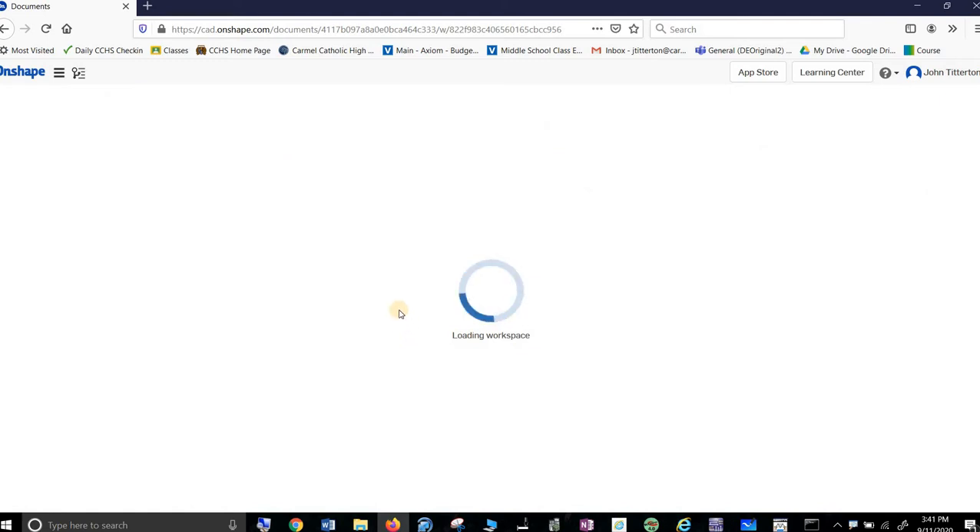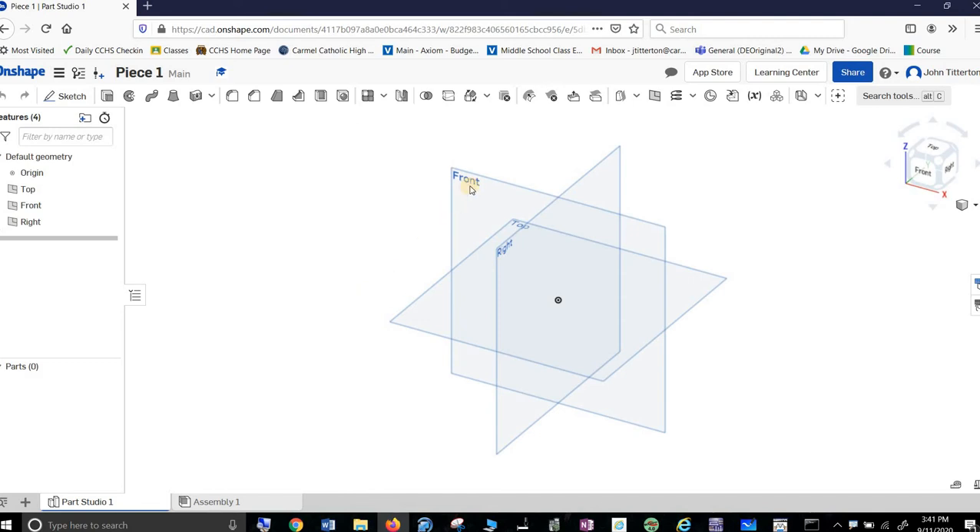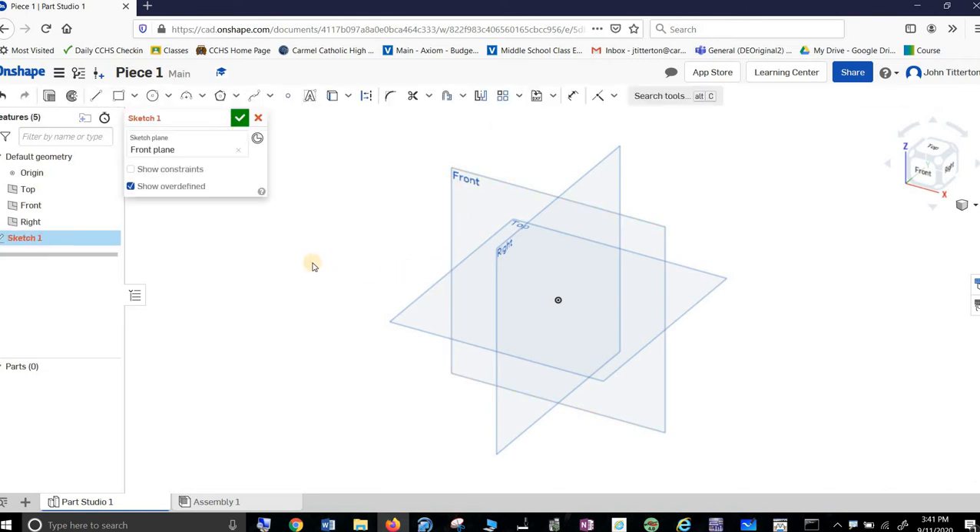So we've talked about front views and which view is the front view. It's the one with the best profile, the one where you can get the best look at this. So I'm almost always going to start with the front view, and I click on it.